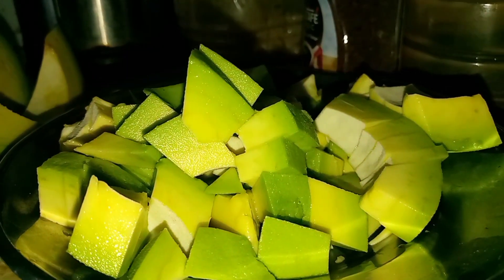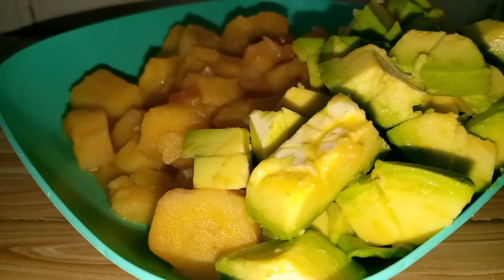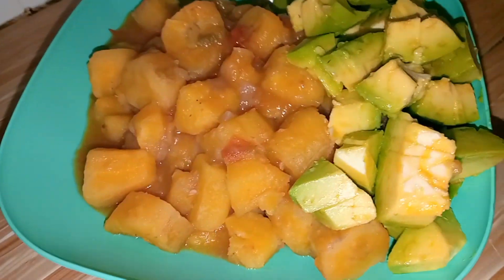The chopped avocados were looking so nice. I made some pieces for the kids as well. At the end, I really loved the meal — I enjoyed it so much, with the onions and everything I added. It turned out great.